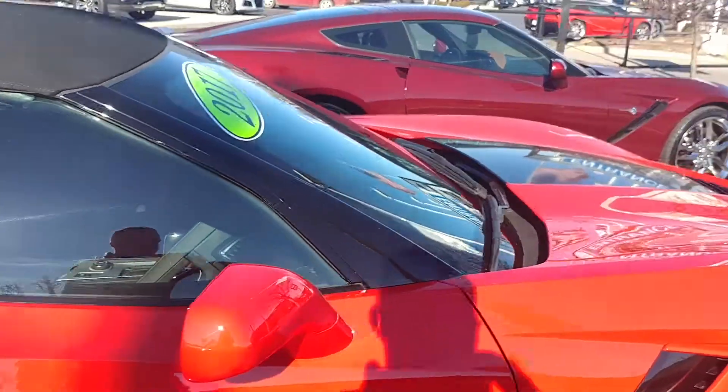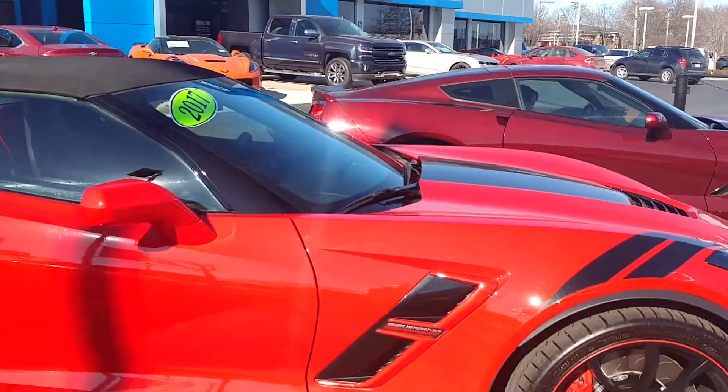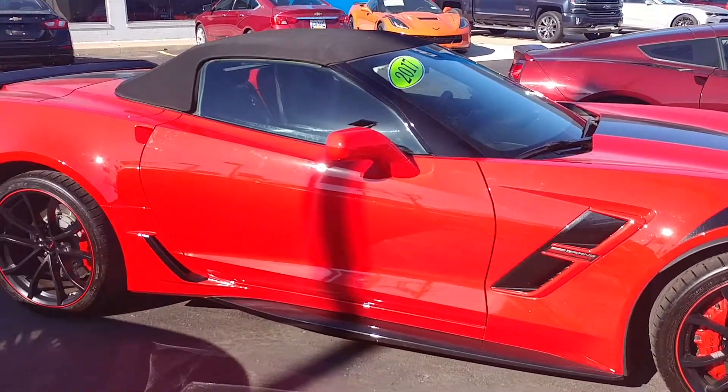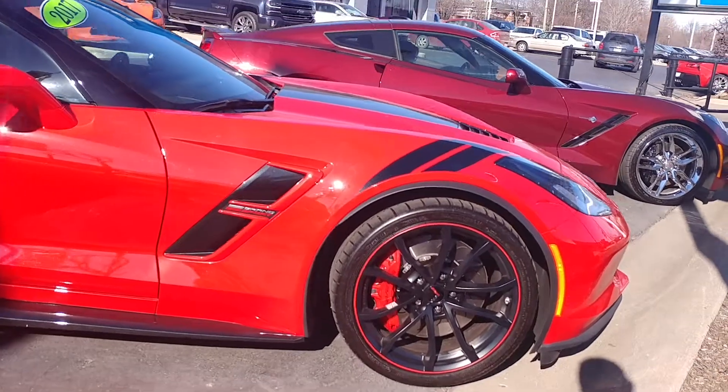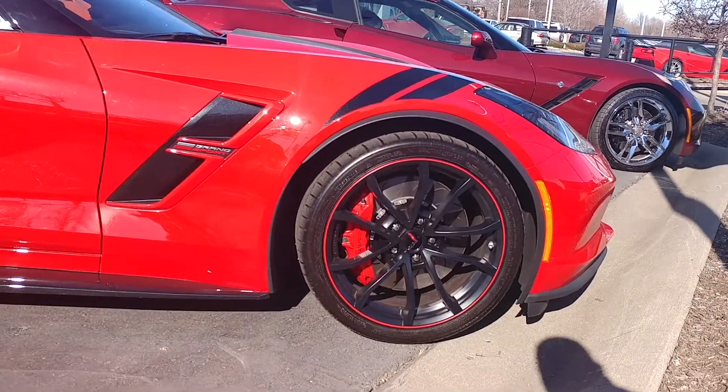Alright, so I want to show you how the top works on this Grand Sport. Beautiful car, 2017. My colors — red and black, with the red stripe around the wheel.